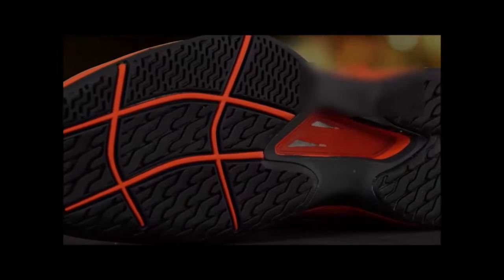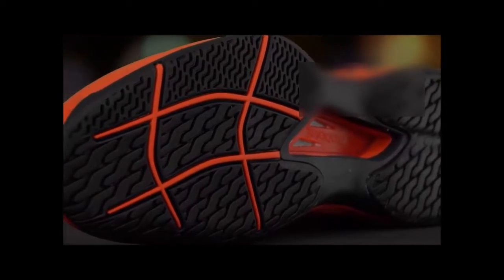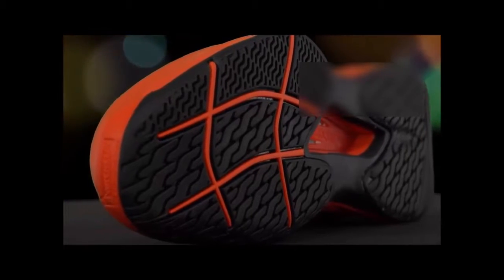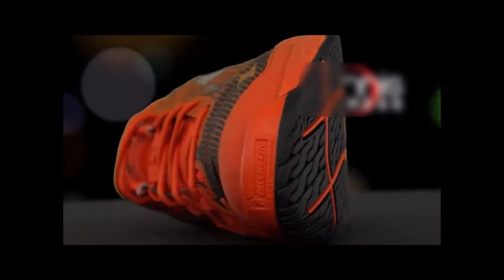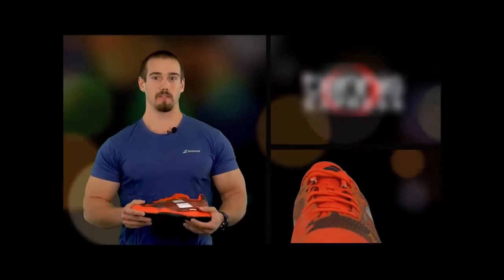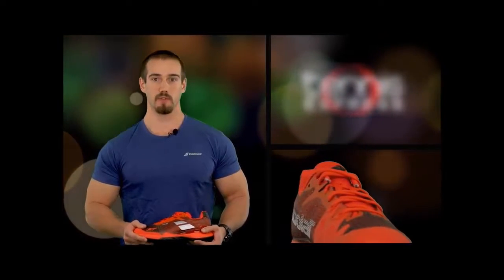Once I found the right size, the comfort was superb. Right away, the specialized EVA pad, ortholite insole, heel cushioning system, and KPRS-X shock absorption system were apparent. Even after an intense match, there's no need to worry about sore feet. Taken as a whole, I was pleasantly surprised at the deceiving level of comfort given that the shoe resembles a suit of armor.